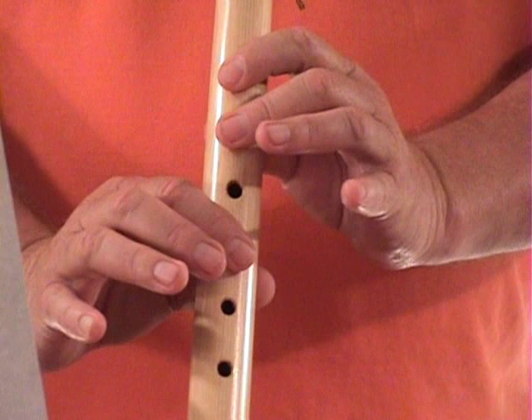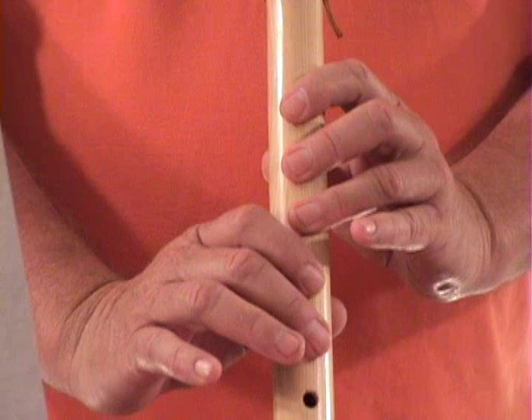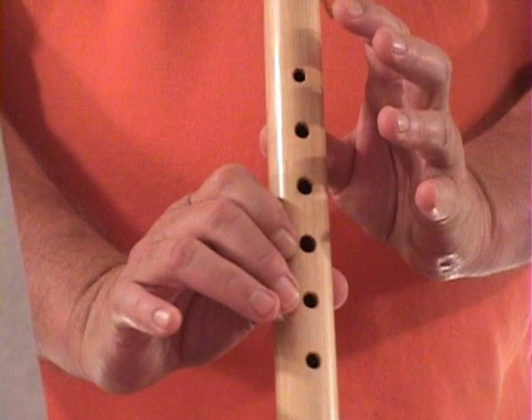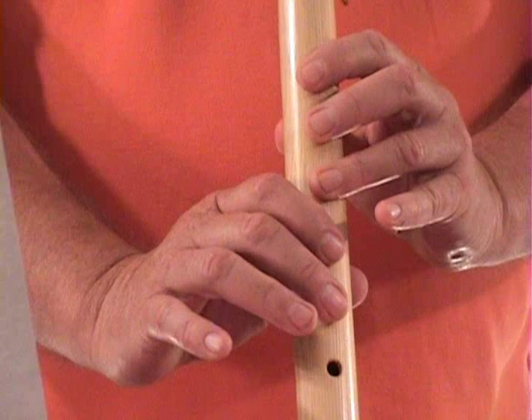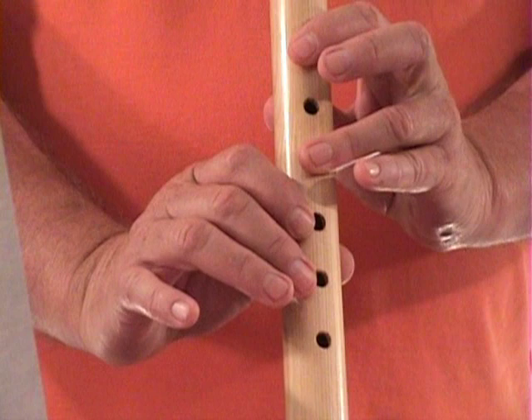Alright, now when you hit the third note in the fourth phrase, it's completely open. So what you'll need to do — or what I do, put it that way, you may do something different — is I'll slide two fingers off where I can control my flute, and then I can hit my open notes and still have control of my flute. And the first three notes are like this. Let's do the fourth phrase one more time.